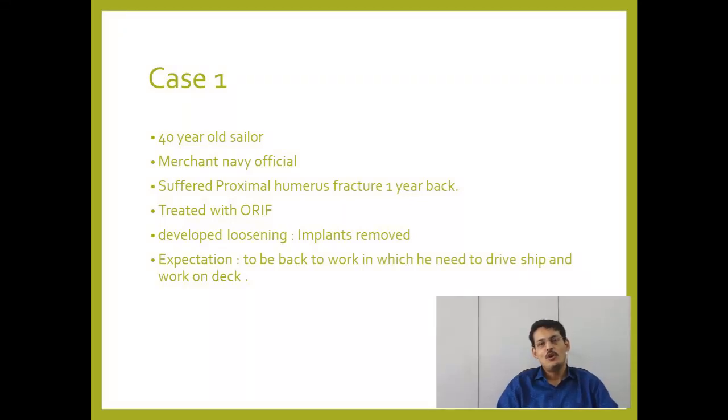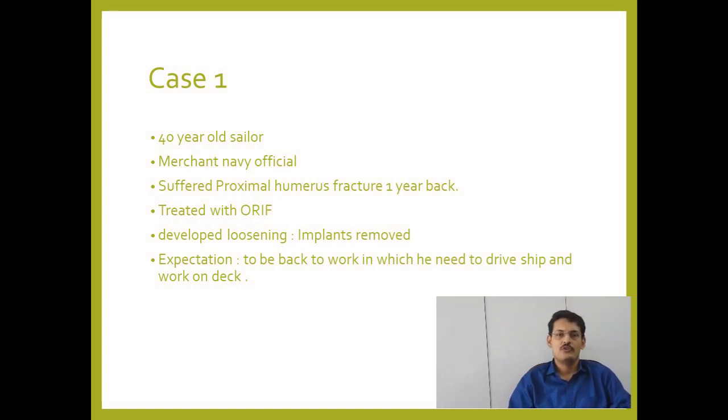Good morning friends. We all know that reverse shoulder arthroplasty is a preferred treatment in patients over 65 years of age with bad shoulder conditions.